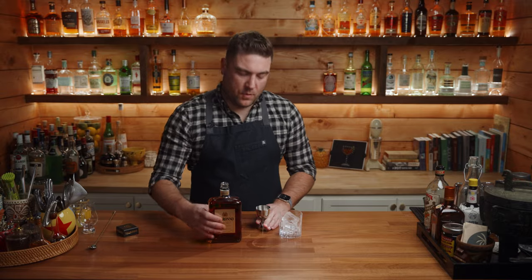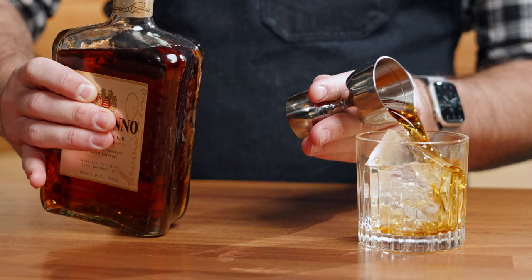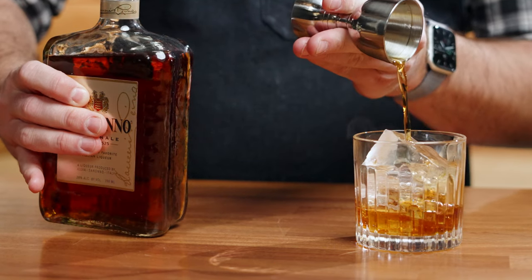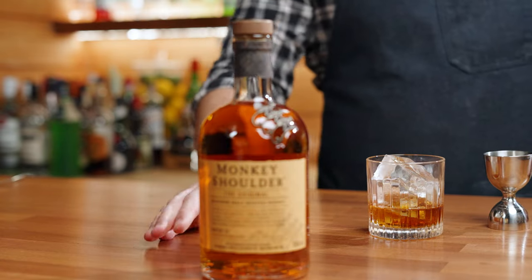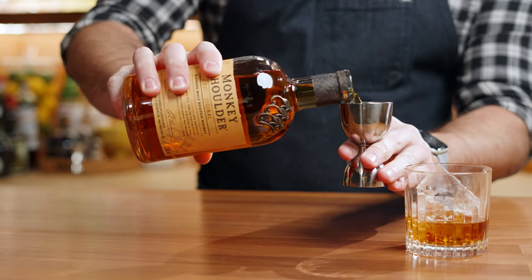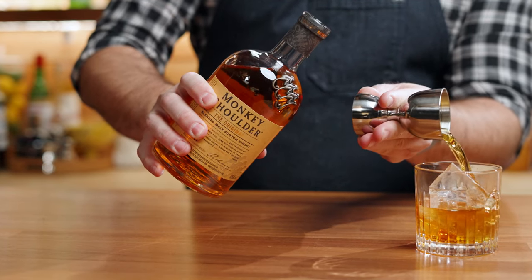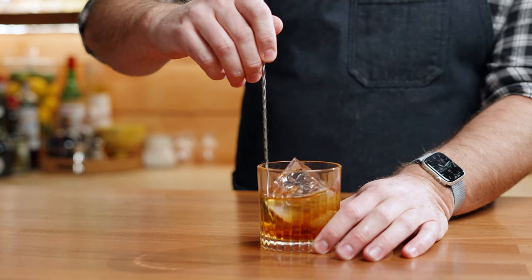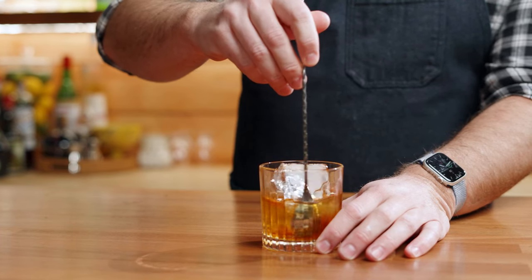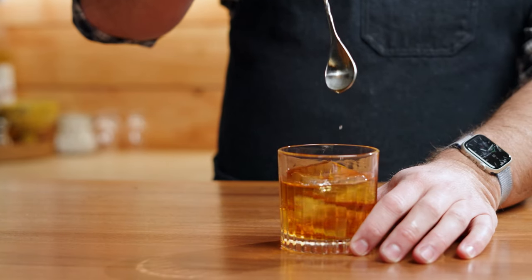Then we're going to do equal parts: one and a half ounces of amaretto and one and a half ounces of a scotch whiskey. Give it a quick stir. There you go — the Godfather.